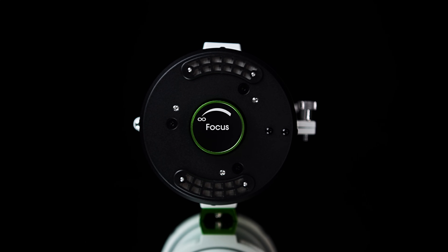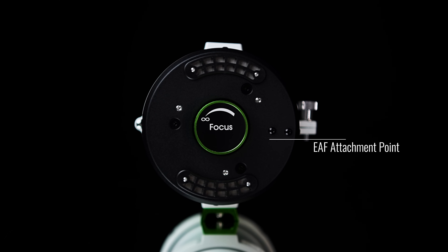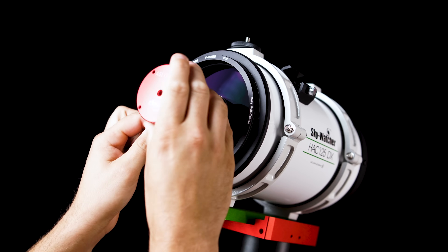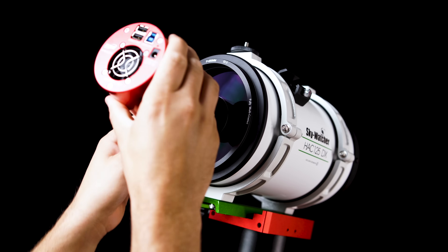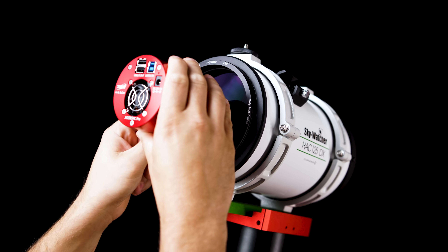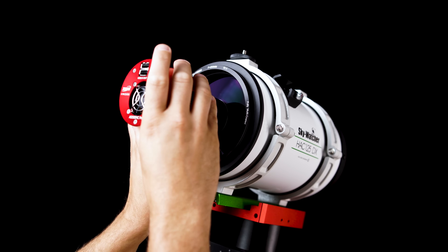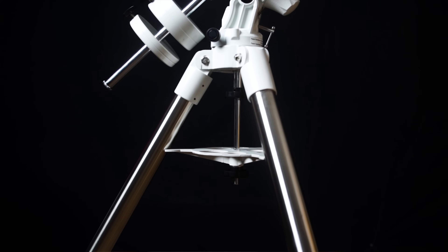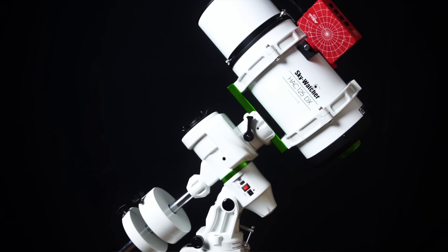Right next to this helical focuser, you'll also notice there are two holes threaded for a future third-party electronic autofocuser design. This scope has a corrected imaging circle of 16mm, making it perfect for the smaller puck style astronomy cameras, but also fantastic for dedicated imagers using cold astronomy cameras like the 585 and the 533MC Pros. This scope comes in at only 8.4 pounds, making it a great option for the smallest equatorial mounts on the market like the Skywatcher AL55i — a great combination for anyone looking for a portable and fast full astrophotography imaging system.